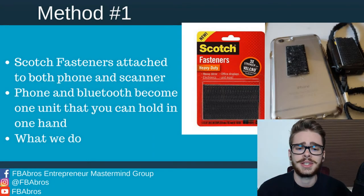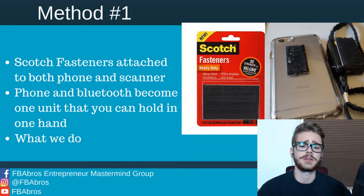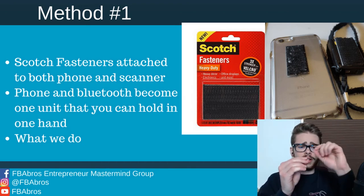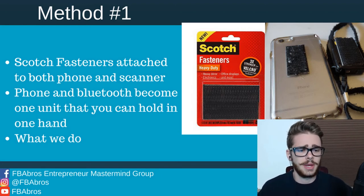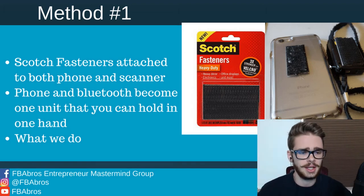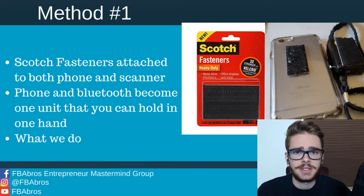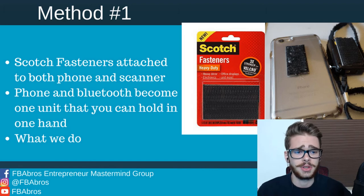The first method is going to be scotch fasteners attached to both the phone and scanner on the backs. These are little fasteners where you peel off the backing — they're sticky. We just cut these in half and peeled off each half. As you can see here, you attach one to the back of your phone and one to the back of the Bluetooth scanner. Super simple way to get this done. And it doesn't make any difference on the phone — still slides in your pocket, doesn't get attached to anything. Not an inconvenience at all, and it's super easy to attach.